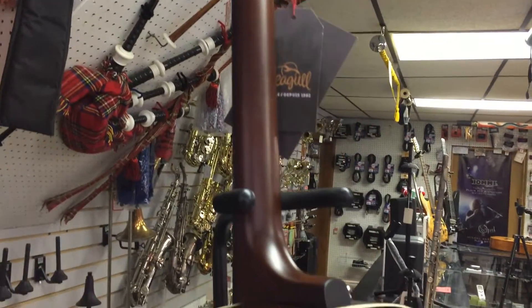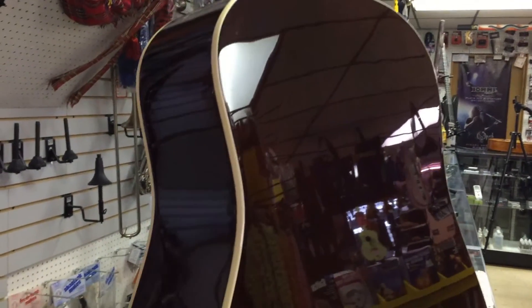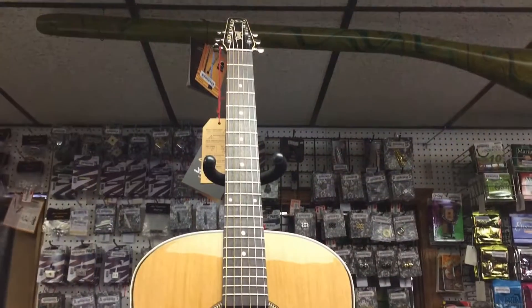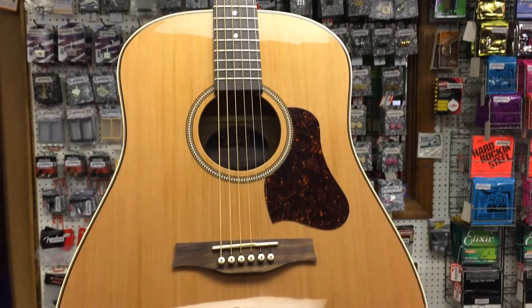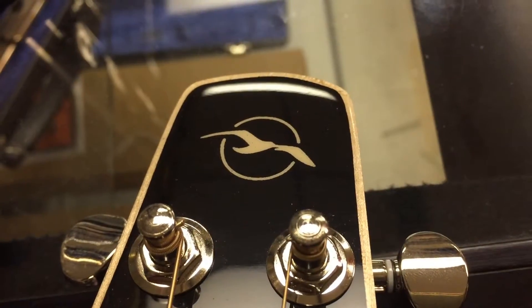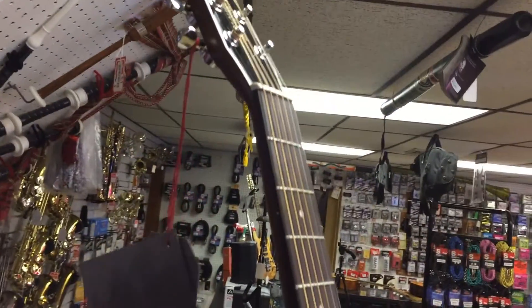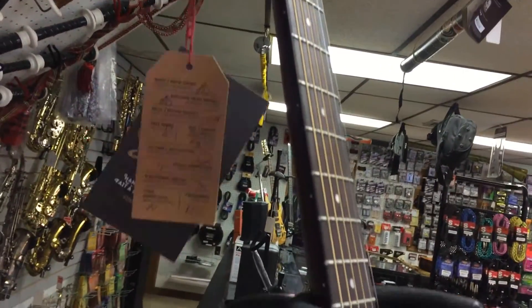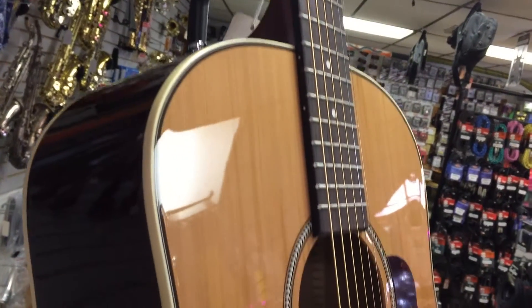The fingerboard and bridge are rosewood. The nut and saddle are made of tusk from GrafTac. The neck features a double-function truss rod, and the headstock is fitted with Seagull high-ratio tuners.